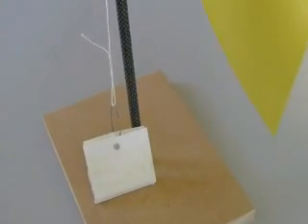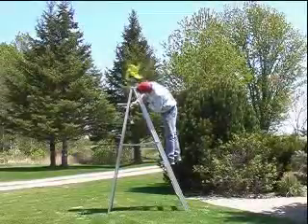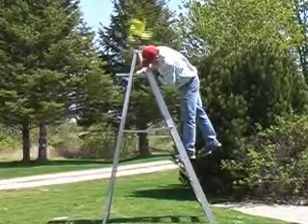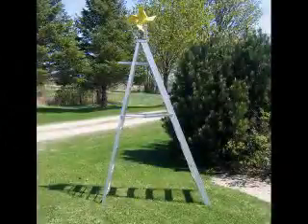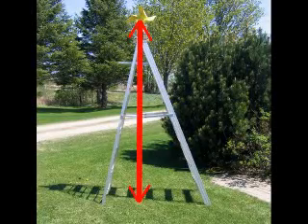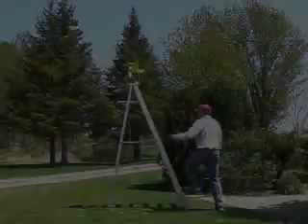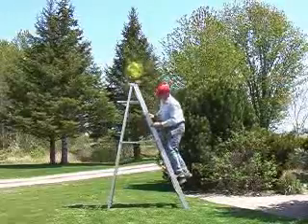Connect the load to the end of the string and you are ready to make your windmill do some work. I mounted my windmill on the top of a stepladder and lowered the load to the ground by unwinding the string. With the load on the ground and the windmill blades blocked, we are ready to start our test. To calculate work, we need to determine the distance the load moves. With a measuring tape, I determined the distance from the ground to the windmill to be 2.5 meters. I used a block to stop the windmill blades from turning.